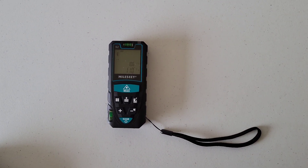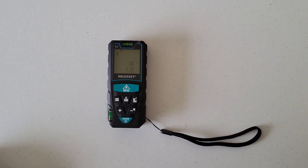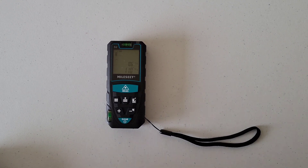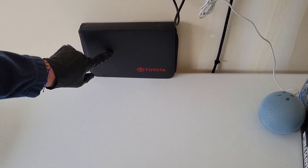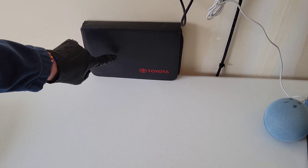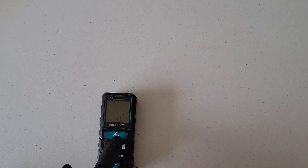The owner's manual does say that a variety of things can affect the accuracy of the meter, including whether the surface you're measuring against is rough or too reflective. I was measuring against unfinished drywall, so let me try measuring against my Toyota Corolla owner's manual instead and see if that makes a difference.